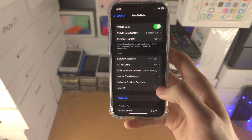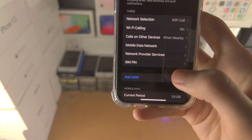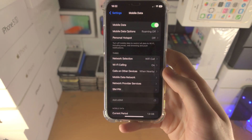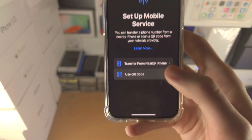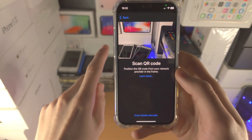Once you have the eSIM, you're going to tap on Add eSIM, or Add Mobile Data Plan, or Add Cellular Plan. Just tap on this one and wait for the next screen to load. You will see Use QR Code — tap on this, and the carrier will provide a QR code you need to scan.